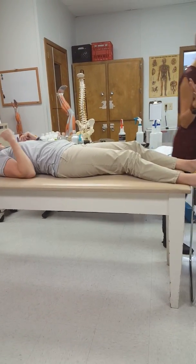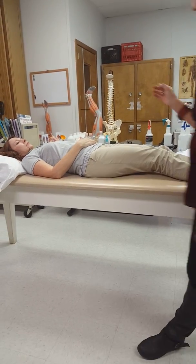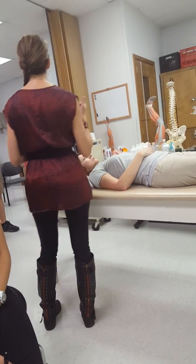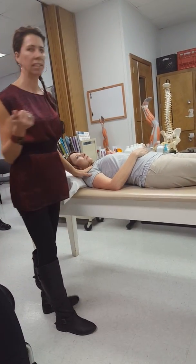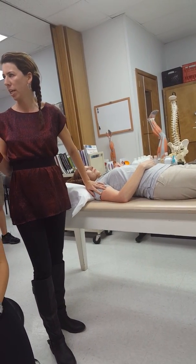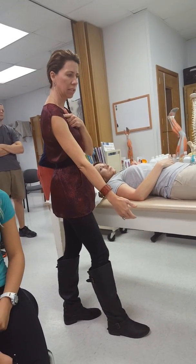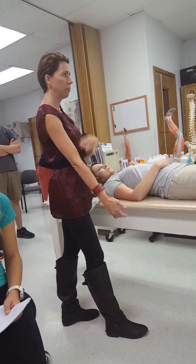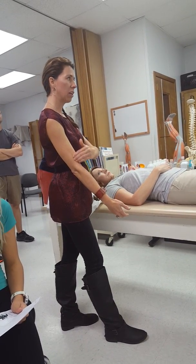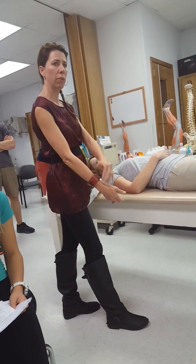We have three different elbow flexors. Remember which ones they are — three different ones that flex the elbow in different positions: biceps brachii, brachialis, and brachioradialis. The biceps brachii has two heads and runs the entire length of the arm. Underneath that is the brachialis, and lateral to that — running all the way down to the radial styloid — is the brachioradialis.